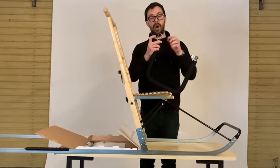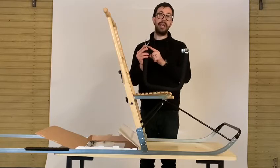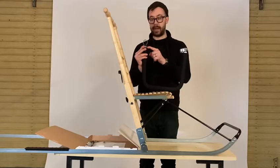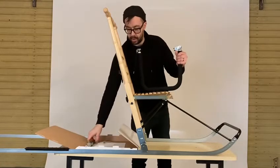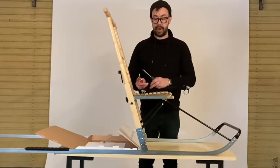First thing to do is to undo the 10 millimeter nuts — there's a crosshead screwdriver slot on the other side, so we'll need a cross-headed screwdriver and a 10 millimeter spanner. Here we have the screwdriver and spanner.